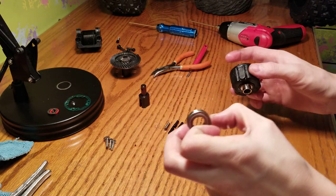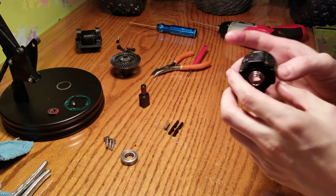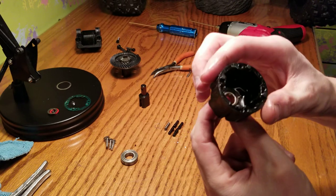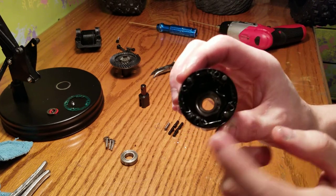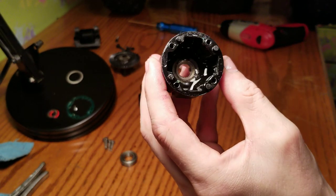You got your bearing right here. This is steel press-fit steel, which is nice so it won't wear out. It's pretty nice on the inside — it's steel on the side there, looks pretty nice.